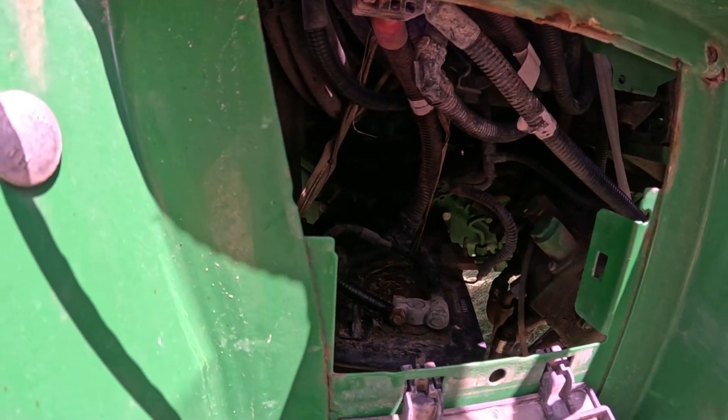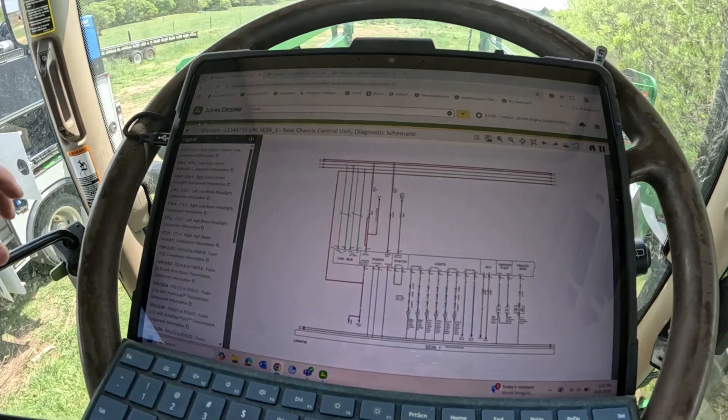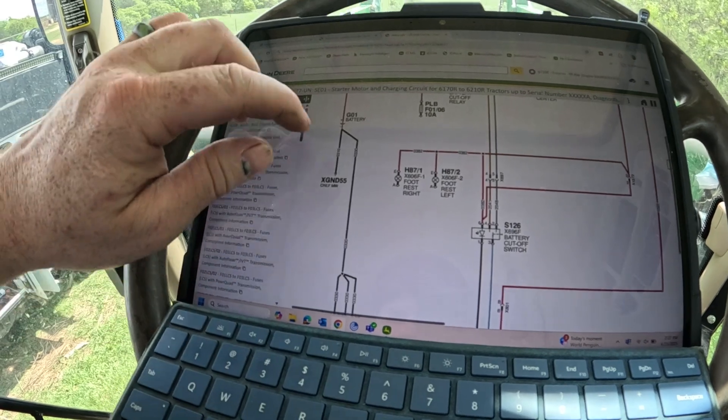We're good to go. Now we'll go test drive it and see what it does. The broken eyelet on the ground post of the battery seems to have fixed the issue. After we test drove it everything seems to be working good, no more codes. So I was looking at the schematic to figure out exactly what that wire went to.